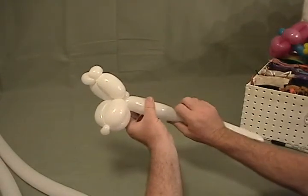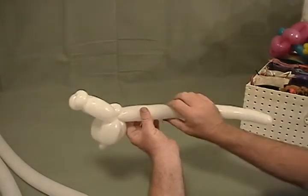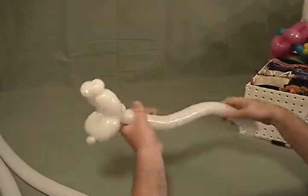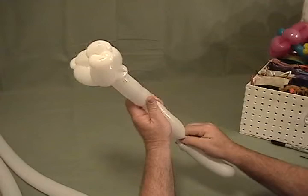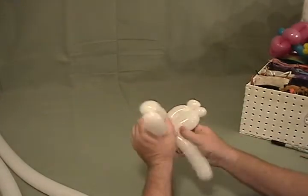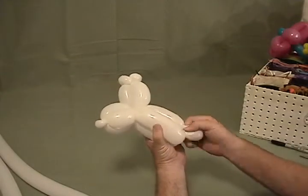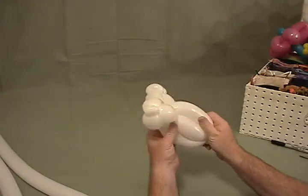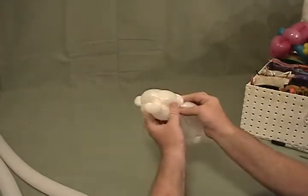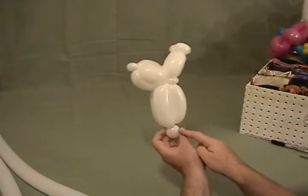Now we're going to come down, and what we want to do is try to get this into thirds. Figure out about where the third is going to be with a little bit left over for your tail. Once you've figured that out, you're going to make a basic three-bubble roller — make two bubbles, then with what's left, make a little bubble on the end and roll it through. You'll have just a tiny little bit sticking out the back for your rabbit's little tail.